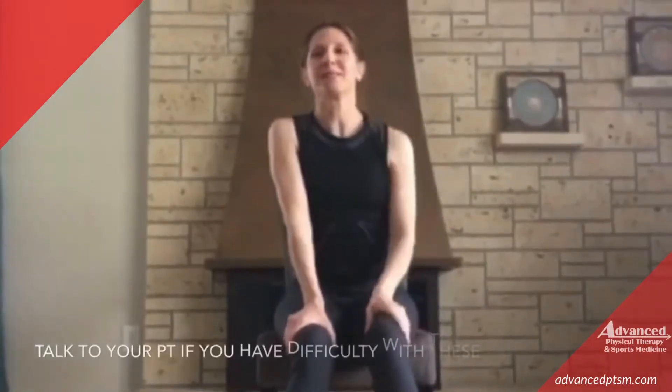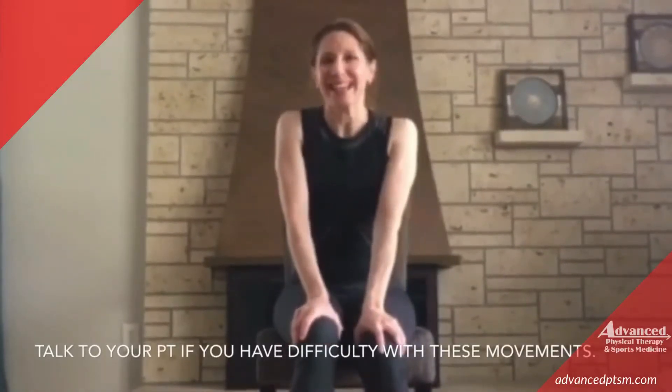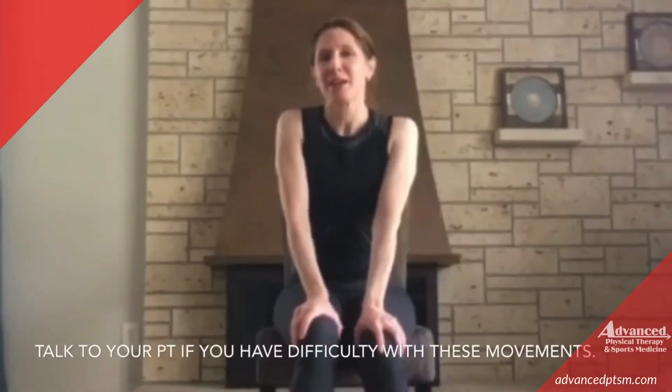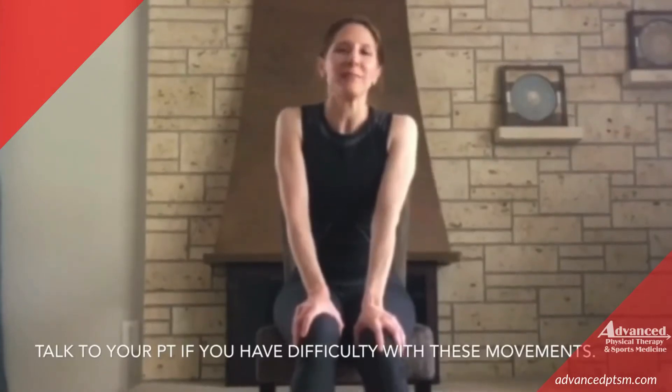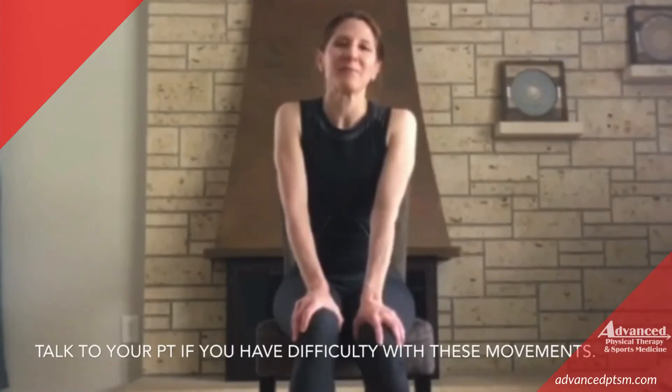Very good. Thank you for joining me. I have a quote: 'Absence makes the heart grow fonder.' And I say that because I think we'll all the more appreciate when we can get back together and do our Silver Sneakers yoga. Thank you, thank you, thank you.